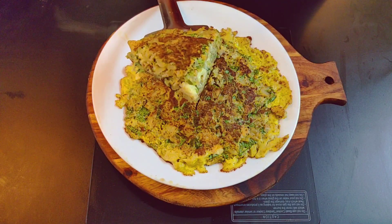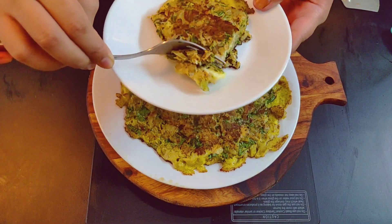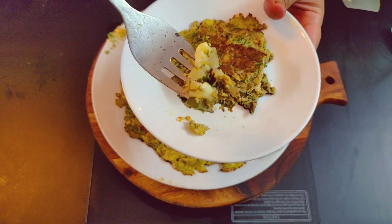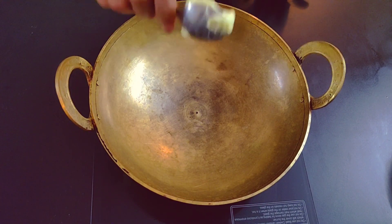Let's do different omelets. It is very soft. Let's add 1-2 spoons of water.